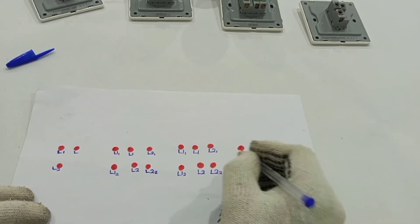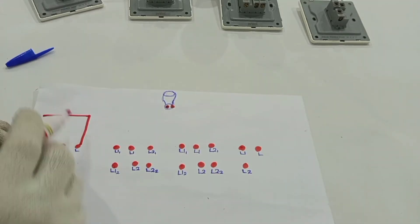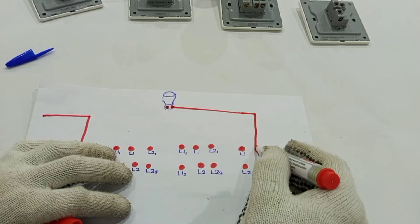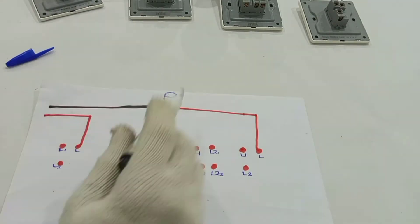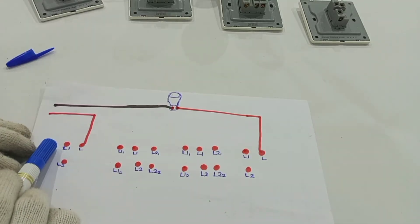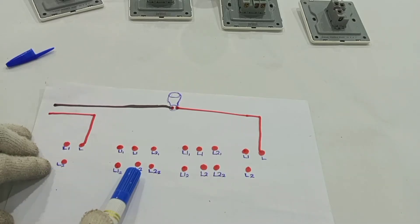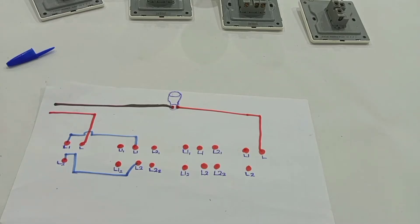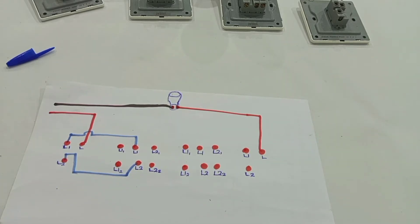The last two-way switch has L1, L2, and L. We have a lamp holder here with two terminals. First we need a feed to terminal L of the first two-way switch, then a switch wire from the lamp holder to terminal L of the second two-way switch, and neutral to the other terminal of the lamp holder. The rest we connect using strap wires: L1 from the first two-way switch connects to L1 on the first intermediate switch, and L2 on the first two-way switch connects to L2 on the first intermediate switch.